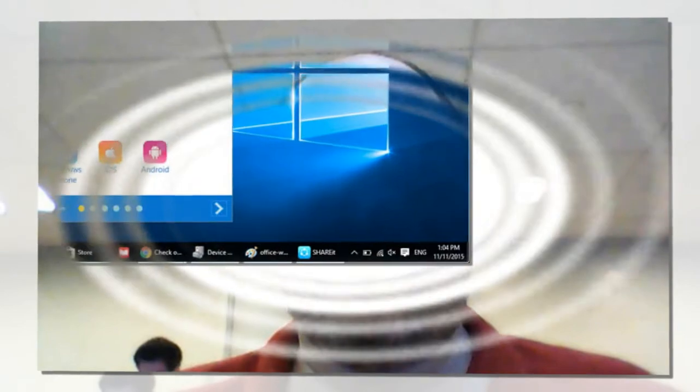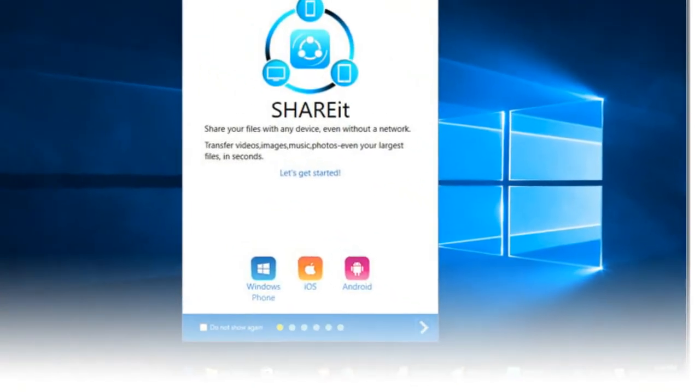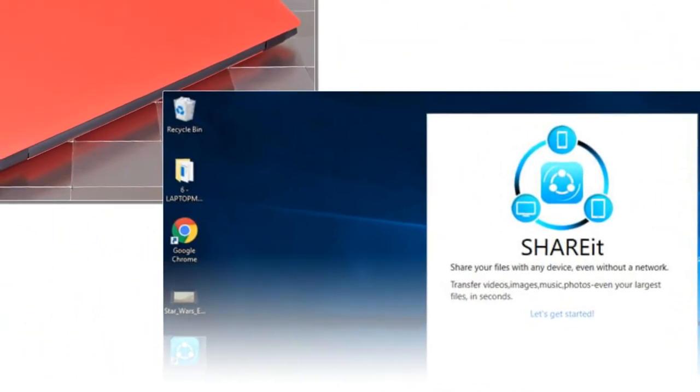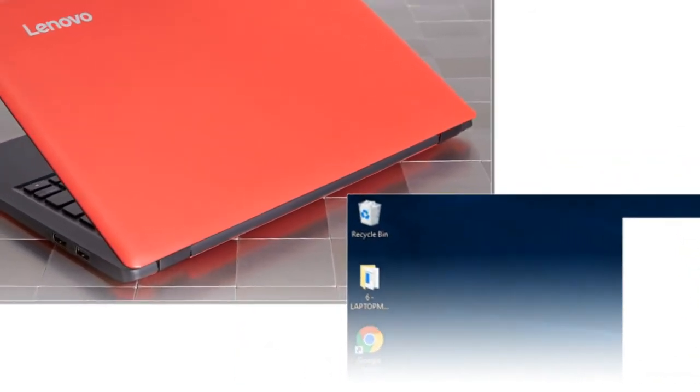We just wish Lenovo had avoided flex, like it does on the 100S Chromebook, which is $20 less. In our tests, the 3.3 x 1.75 inch touchpad offered highly accurate navigation around the desktop, but it does not support pinch-to-zoom, two-finger scrolling, or other gestures.